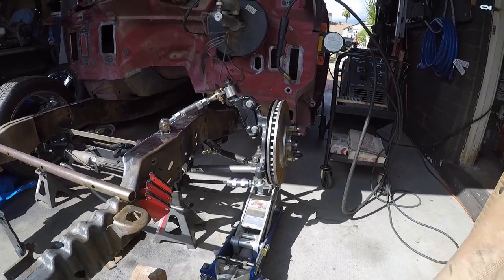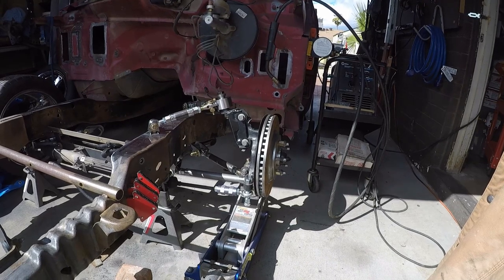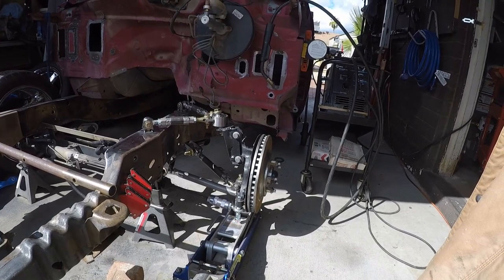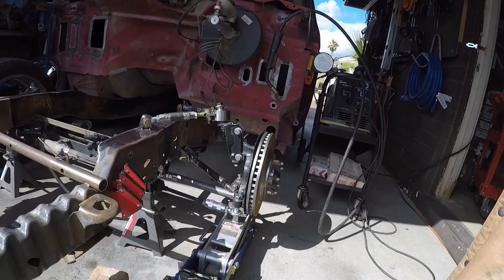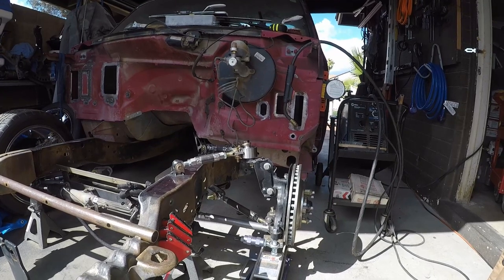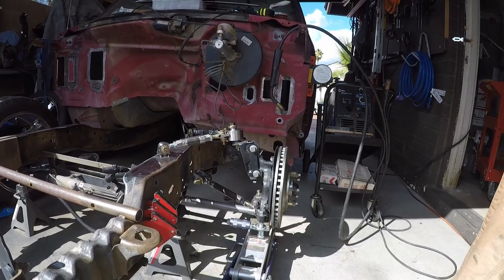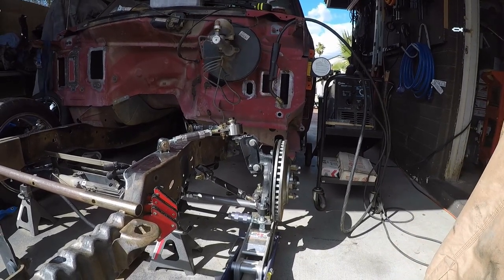If I lower it, it comes right down — that's like full droop right there. Then if I jack it back up, it takes literally zero effort. That's about where ride height sits with a wheel. As you can see, the upper arm is slightly angled down — that's all about roll center for those of you that don't know. This is all tacked together pretty solidly. I'm pretty happy with how it came out. I think this is going to work really really well. There's a lot of adjustment built in, so we can really fine-tune this thing.